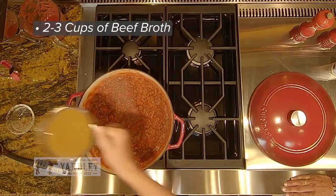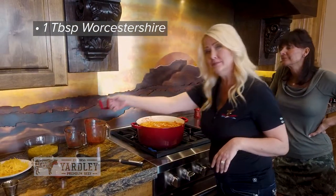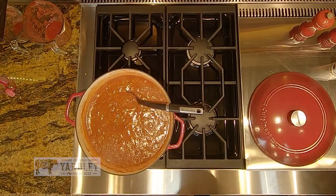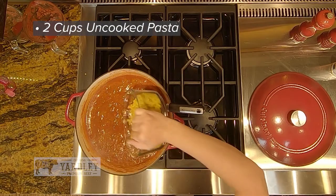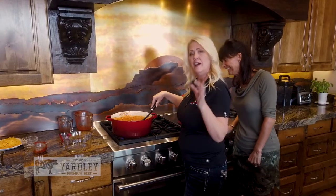Once we get to this point, then we add about two to three cups of broth. Then you want to add your Worcestershire — I usually do about a tablespoon of Worcestershire in this. So once it comes to a complete boil, you want to add your pasta. Once it's completely stirred in, you want to cover it and let it cook for about 10 minutes.